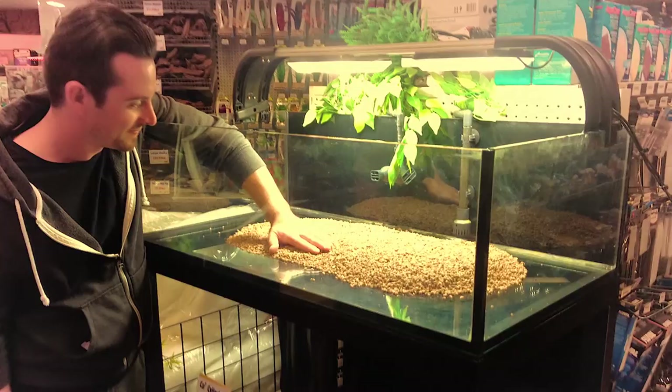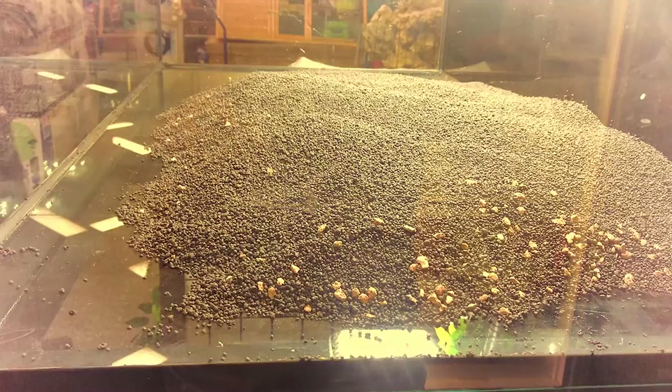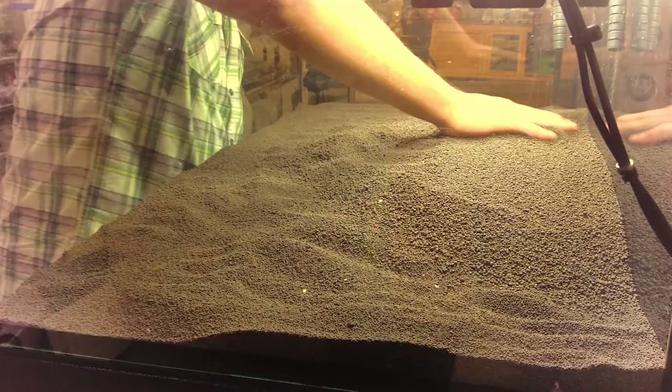The first step to setting up our aquascape was to plan the scene. We considered issues such as focal points of interest, height, visibility and texture. To this end we placed a sculpted base of gravel or substrate.